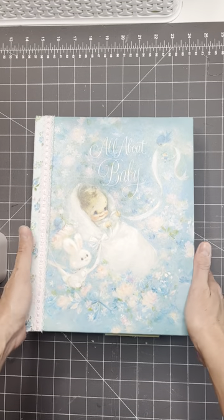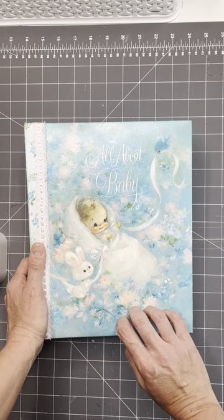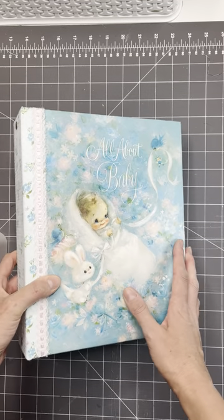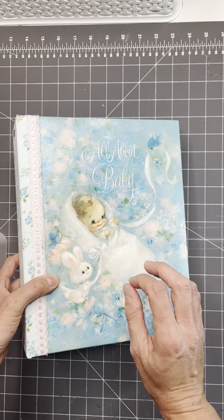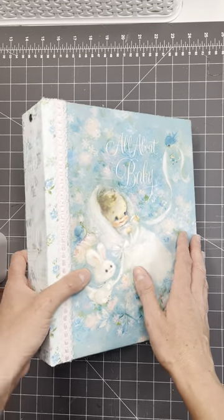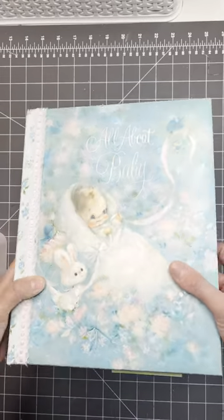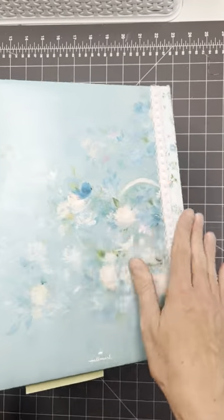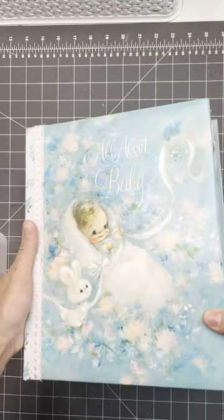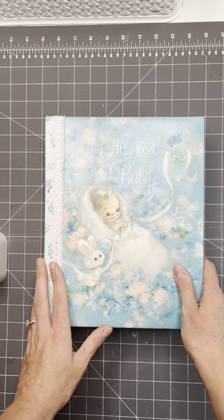What I did is I took an original baby book from the 60s — it was just one of those thin books, maybe half an inch or a quarter of an inch thick. I took the cover off and built a new spine, then added it ring binder style because there were a few things I wanted to be able to add in. So we will take a peek.